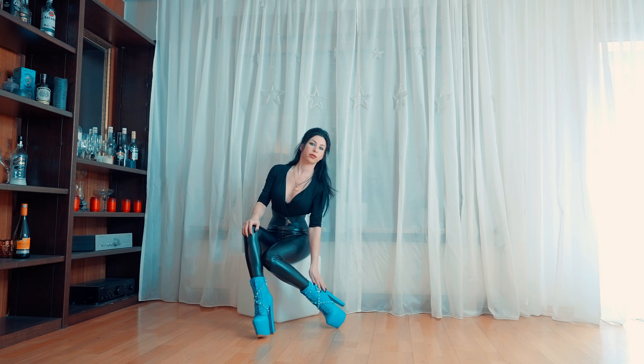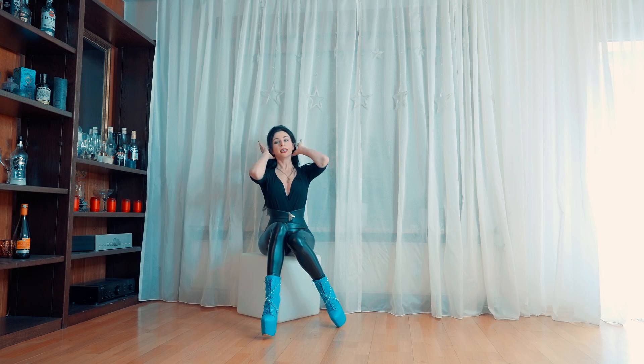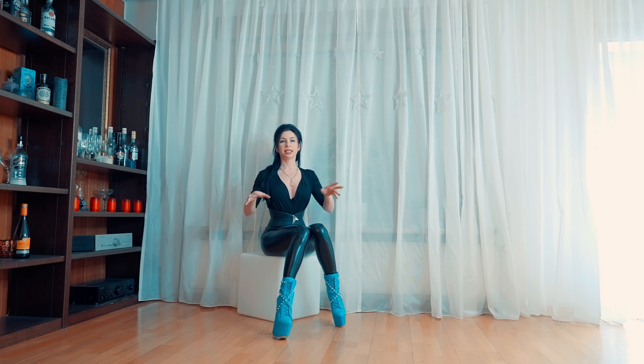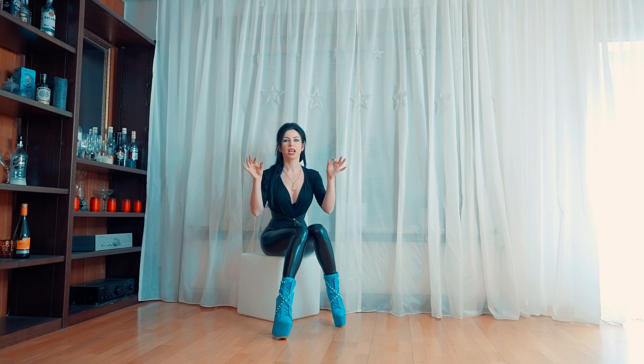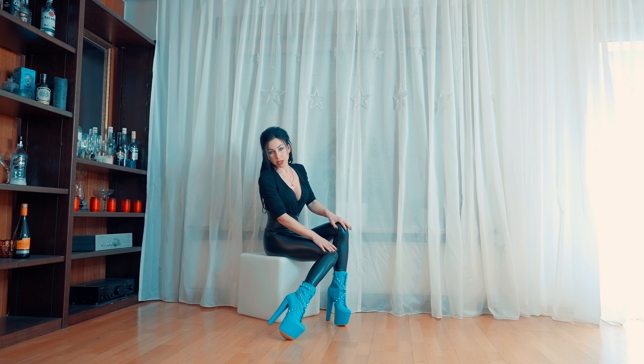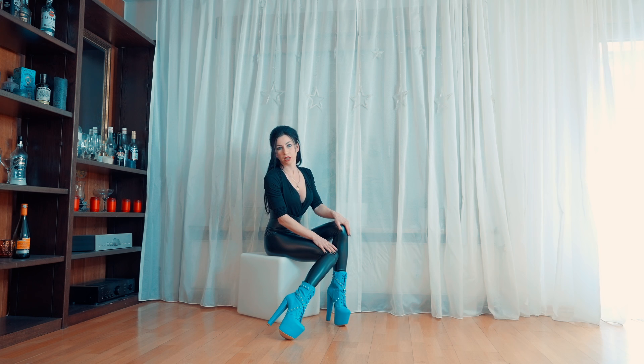These are another pair of shoes from Tyna Club. The link to the website is in the description. If you're interested in buying some from them, just click the link and you're going to see a whole lot of beautiful, wonderful heels from this company. Don't forget that they make them to your measure, so the size can fit you completely perfectly. And the prices are also pretty affordable.